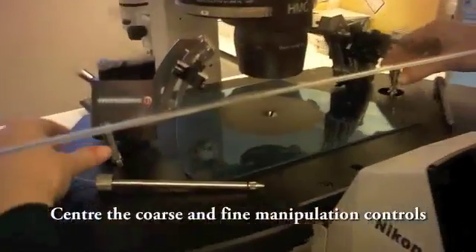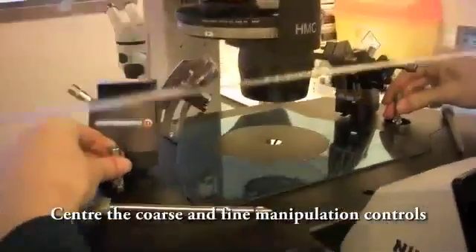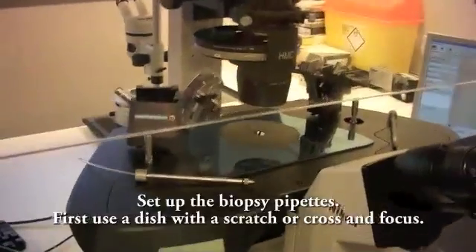Centre the coarse and fine manipulation controls. Set up the biopsy pipettes.